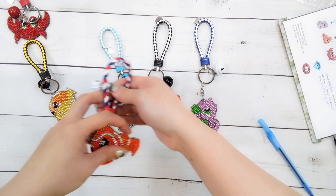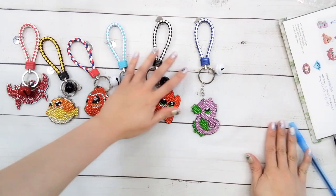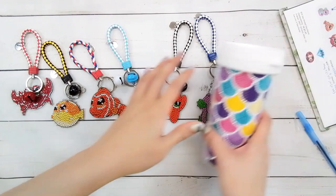There's all my keychains, and here's my cup. So that's all I have for this video. Thank you to One Day Saving for sending these items for review, and thank you for watching. Happy diamond painting — bye!